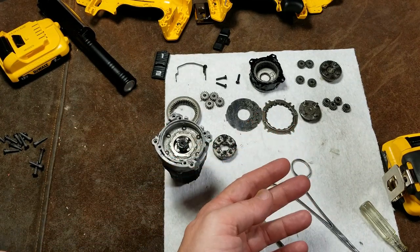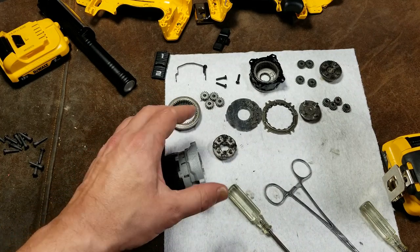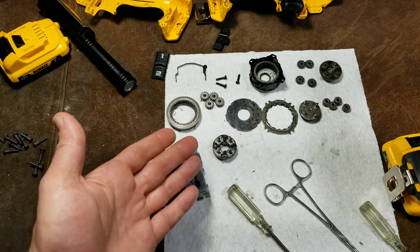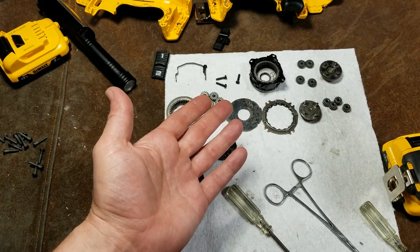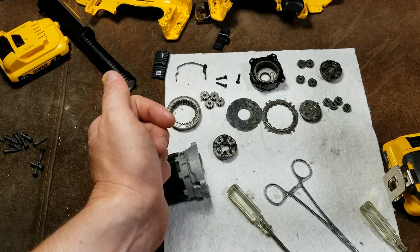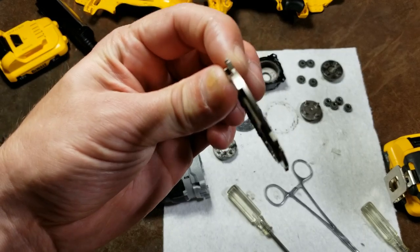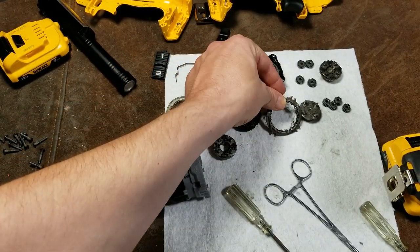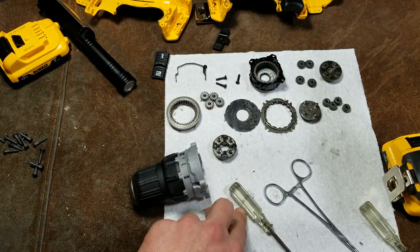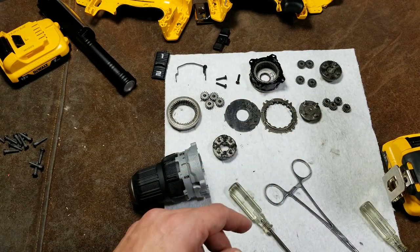Even if we took apart the chuck and all the other little parts, there may be 50 parts in here, but it's really not that bad to keep track of. Just put them out — certain parts like this that are directional you just lay them down on the paper just like they were when you took it apart. It was facing up when you took it apart, so put it down facing down, and when you reinstall it, it's just in the reverse order.